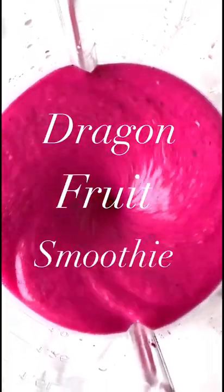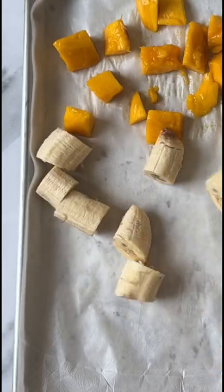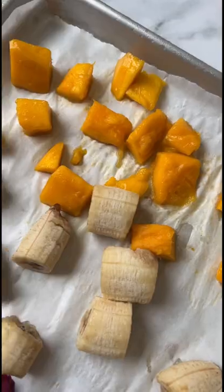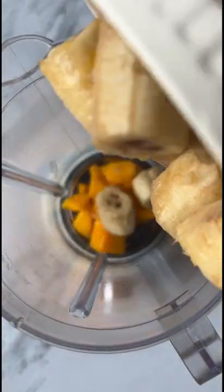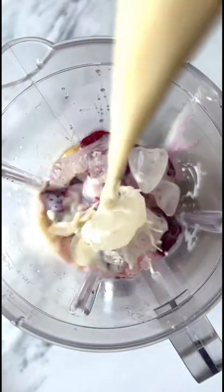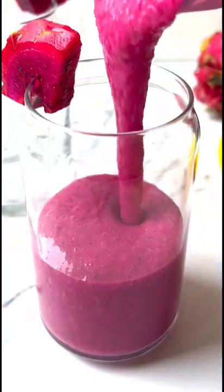Let's make a dragon fruit smoothie — it's creamy, delicious, and so pretty. We're starting off with some fresh mango, fresh banana, and fresh dragon fruit. We're gonna freeze that overnight and then place all this into a blender. Then we're gonna add some ice, some lemon (you could also use lime), and some oat milk. Blend it up and you've got your delicious dragon fruit smoothie.